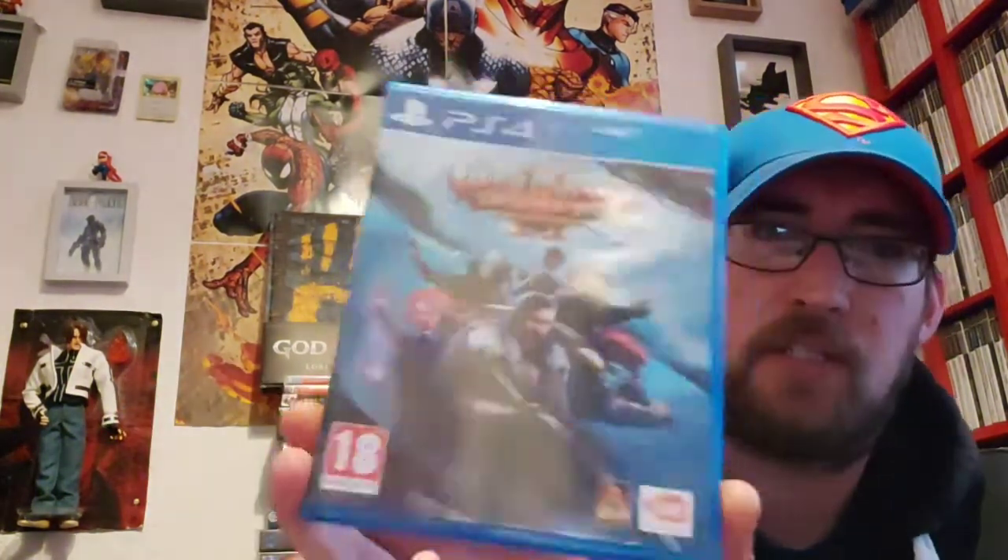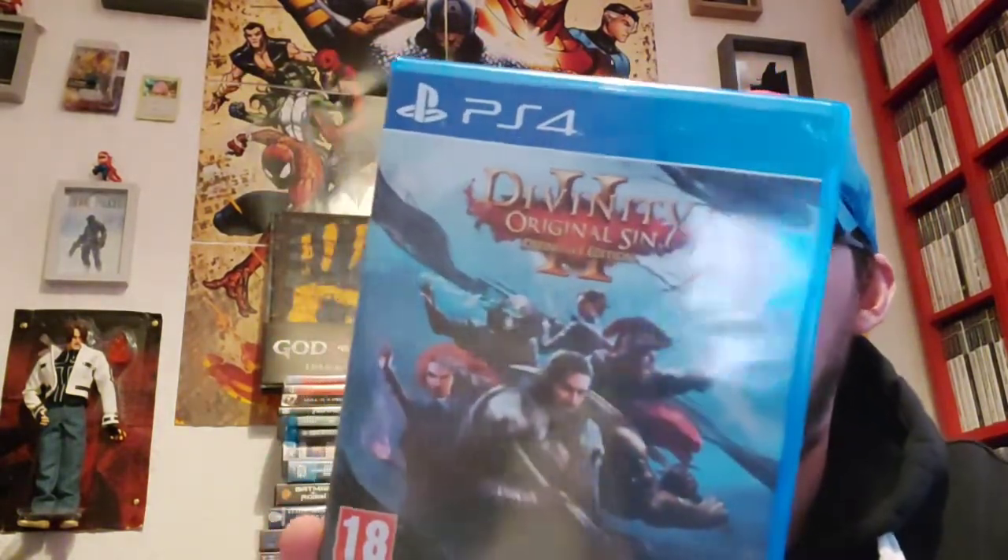And this game here got really really high reviews, but I just can't get with it. I think you have to put a lot of time into this game. It's Divinity: Original Sin 2 Definitive Edition — so I'm guessing it's got all the DLC and stuff like that. I used to like these kinds of games when I was younger — I liked Baldur's Gate and things like that. But I just need to probably dedicate some time to that game.